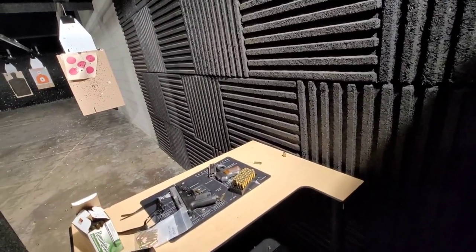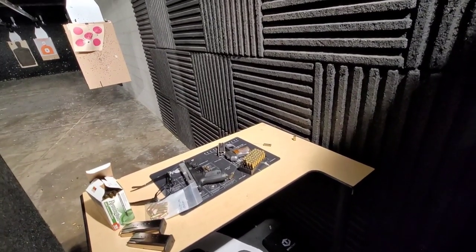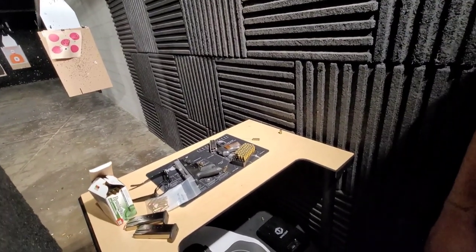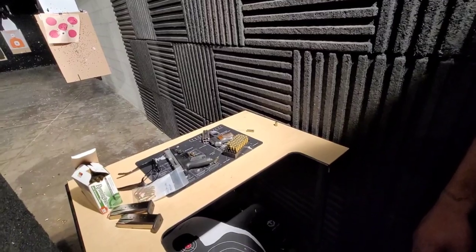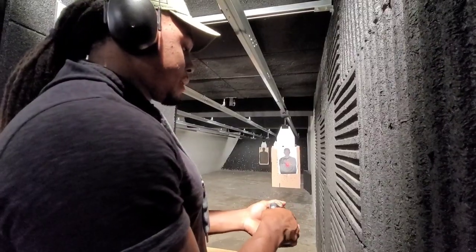The fact you got it for four hundred — exactly! Nobody knows, that's the thing about gun shows. It was an old man that sold it to me, he didn't even know what it was called. I was just like, yeah let me get that. Alright, four more shots with this.